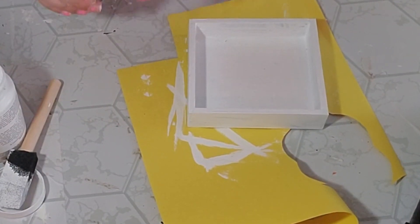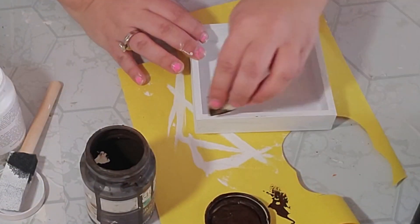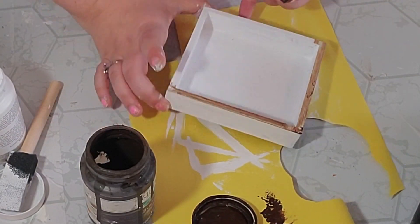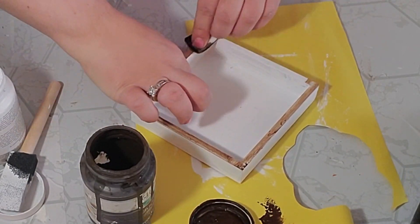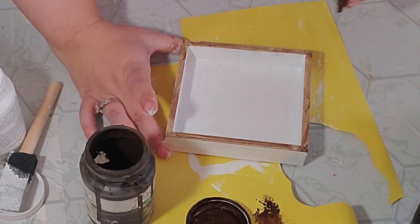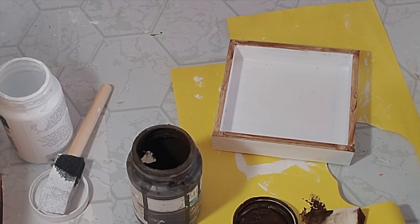After my tray was all dry I went ahead and took some Waverly Antique Wax and a makeup sponge and I coated the skinny edges around my sign with that, because I wanted it to look like wood stain around the edges.